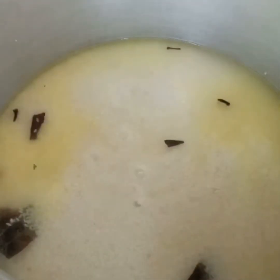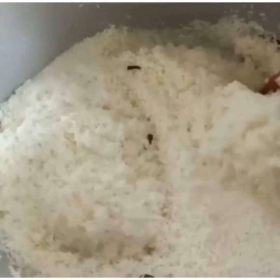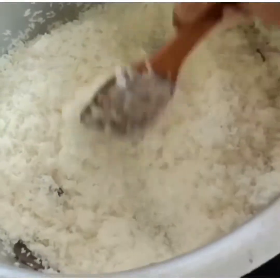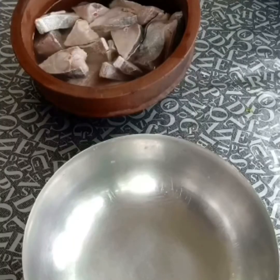Now we will cook the rice with a little bit. We will cook the rice. If you wanted to prepare for a meal, we will cook with masala.